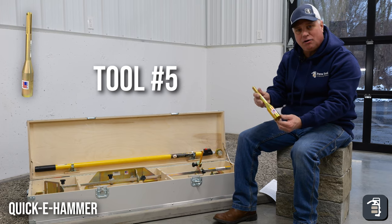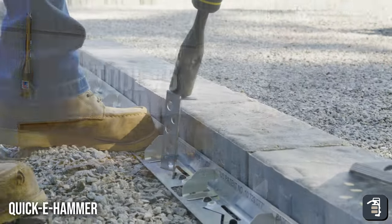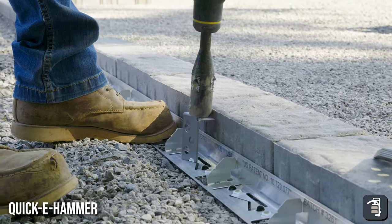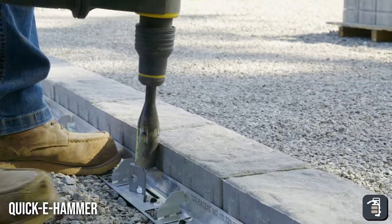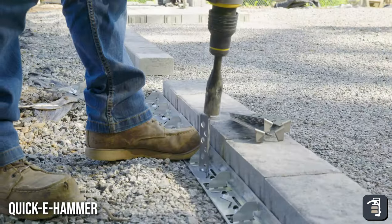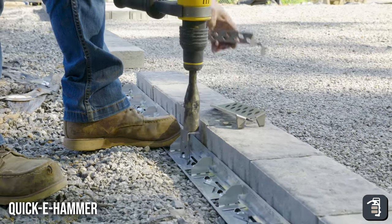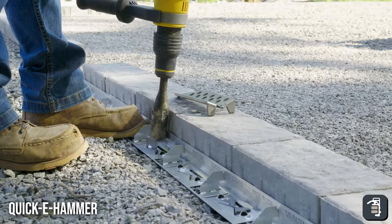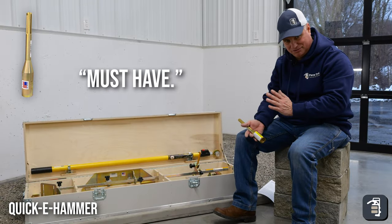This is our quickie hammer bit. We created this to be coupled to an SDS max hammer drill, and it simply installs your spikes on edging or even your hybrid stake on a new hybrid edging. It's an awesome tool — it alleviates swinging and minimizes carpal tunnel or tennis elbow. You simply get that tool on top of your spike and drive it down into the ground. It's milled out of one piece of steel, heat treated, hardened, and zinc coated — a must-have for installation.